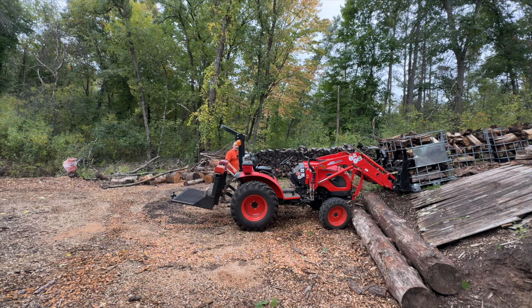Now that the totes are loaded up, I'm going to move them over to that location over there so they're all nicely staged and ready to go. I might need you to come back here and stand on the back of the tractor if I can't lift this tote up. I think the coyote might be able to do it though. Come on back — give me some extra weight just in case.